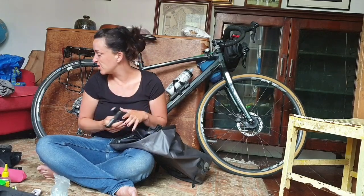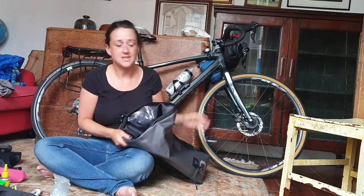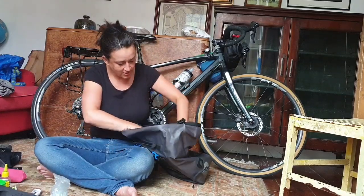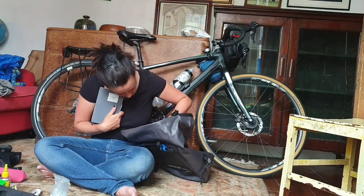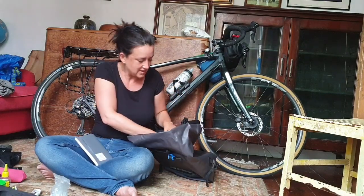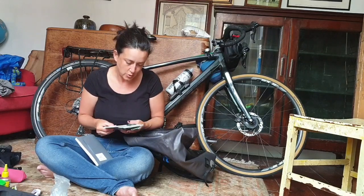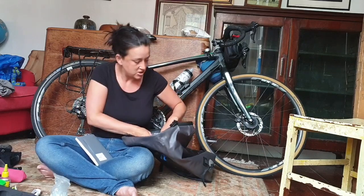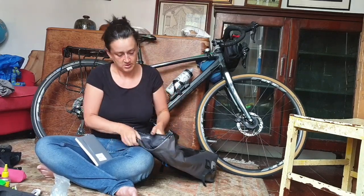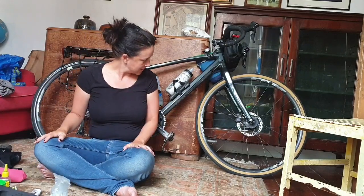A little tripod for my phone which I only used about once. So that's basically it. Inside a little pocket is my journal, which I kept religiously while I was away. And I kept a few souvenirs, maps, and stuff like that from my journey.